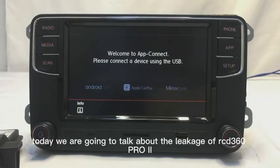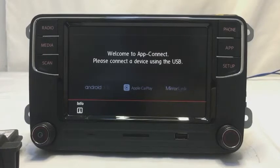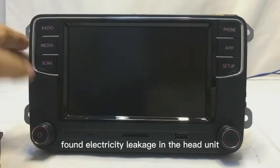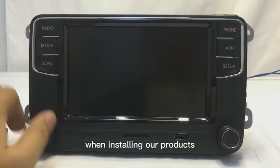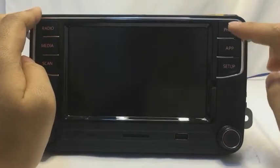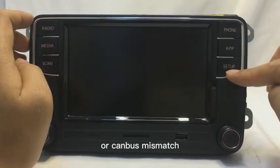Hello everyone. Today we are going to talk about the leakage of RCD360. Some customers find electricity leakage in the head unit when installing our products, which could be caused by improper installation or a CAN bus mismatch.